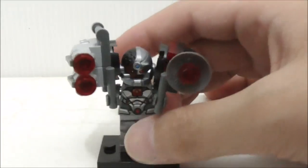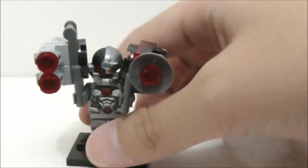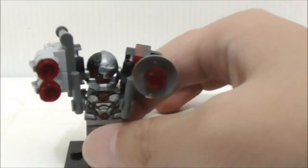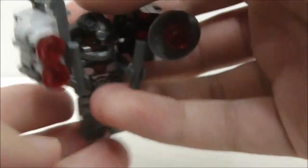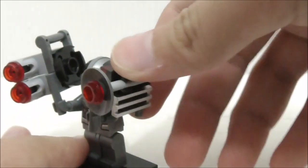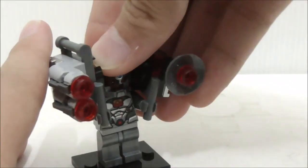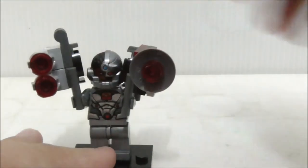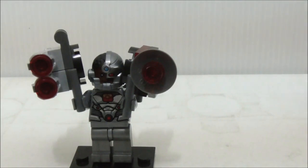Here's how Cyborg looks with those accessories on. He's a very heavy minifigure — if you put him standing without a base plate he'll fall over very easily. The accessories here look a bit oversized. But that's pretty much it for Cyborg holding the accessories.